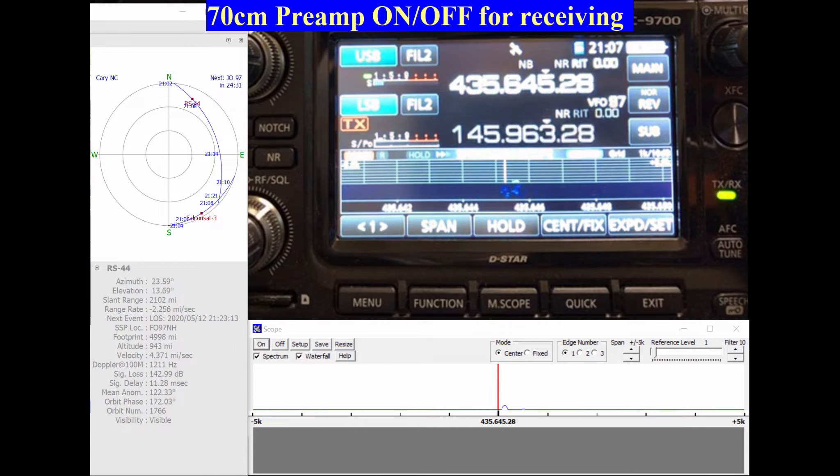I'm running 100 feet of LMR-400 into the preamps, which in turn feeds into 12 feet of LMR ultraflex into the M2 LEOPAC. I will demonstrate the impact that an external preamp has when receiving satellite RS-44 on 70 centimeters.